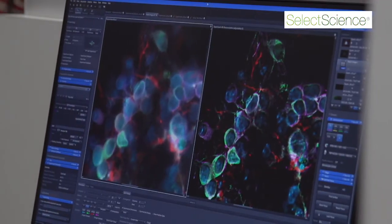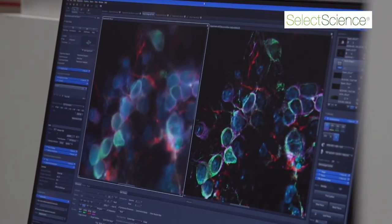The main features of the Cell Discoverer 7 are the optical concept, which are excellent, and the automation, which protects your objective from crashing into anything you might be placing inside. It also has LEDs which allow very gentle imaging.